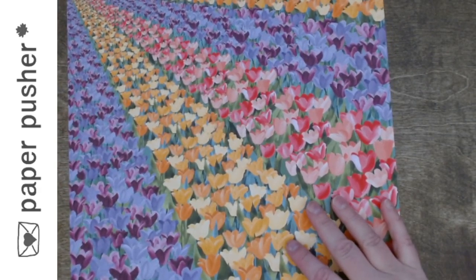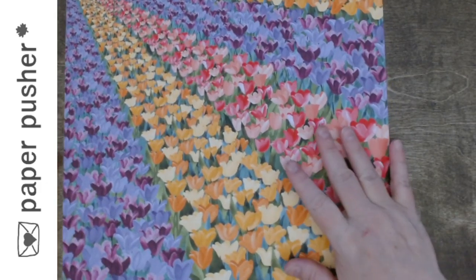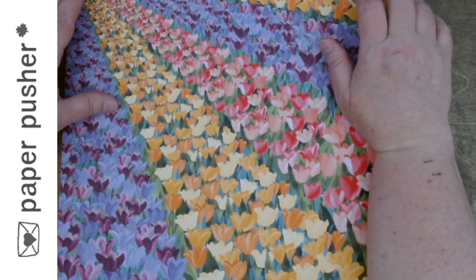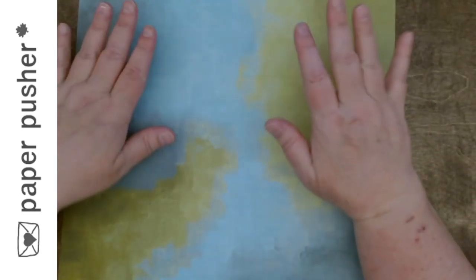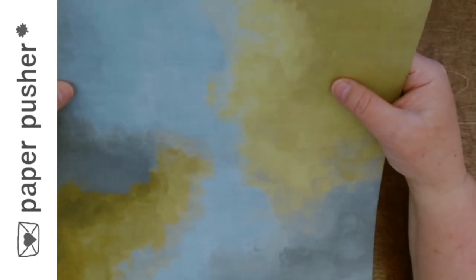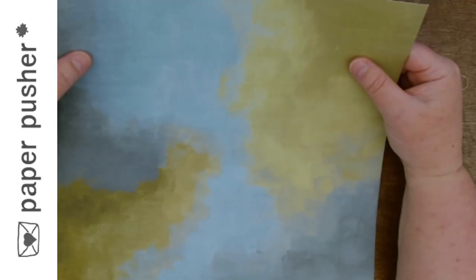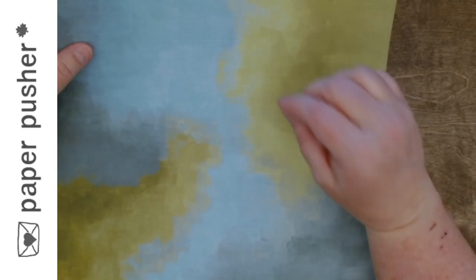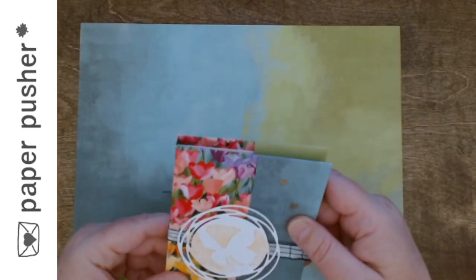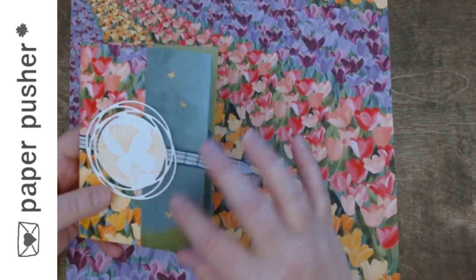You'll notice in the instructions - because this one can be confusing - I did actually note in the PDF what side you're looking at because it matters how it comes out. I'm going to stick with my original plan - I think the other way would be too dark. So this is what we want - we're still looking at the paper the way we want it.